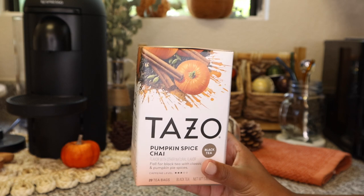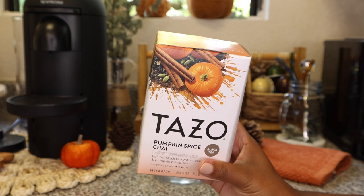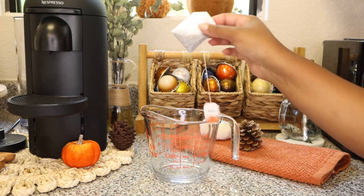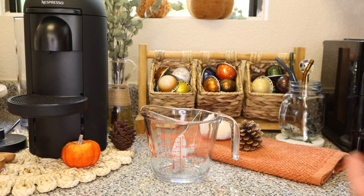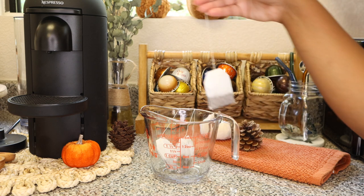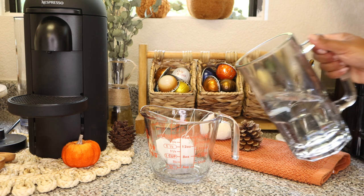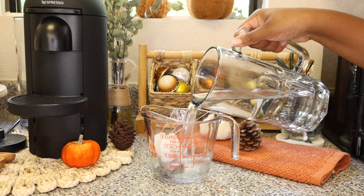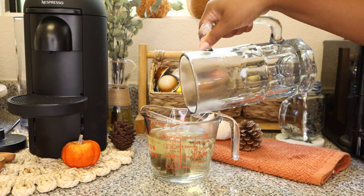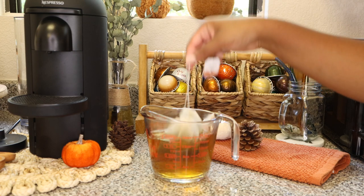We're going to be using this Tazo pumpkin spice chai tea — I found it at Target. The aroma is amazing, I definitely recommend it. Super easy. I'm going to take three tea bags and place them into my measuring cup and then pour about 12 ounces of hot water over it. We're going to allow this hot water and tea bag mixture to sit for about five minutes or so just so that it can steep.